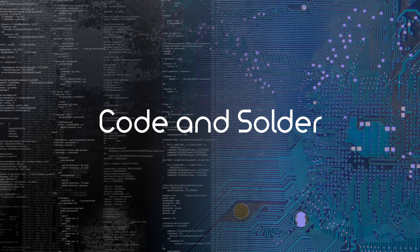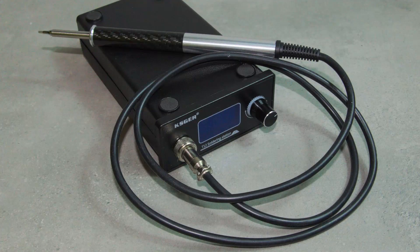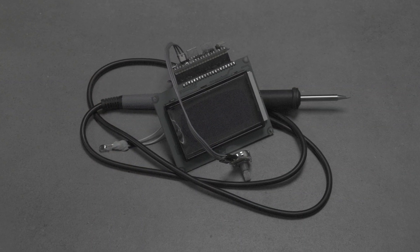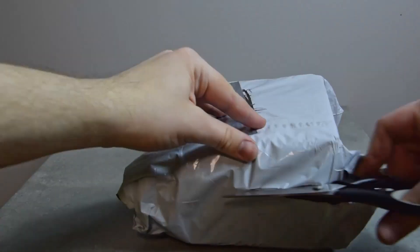Hello everybody, this is CottonSolder and today we'll be doing another review. A company named KSGR, possibly inspired by my failure to deliver on a similar project, sent me a really nice soldering iron for free. Let's unbox it really quickly and see what it can do.